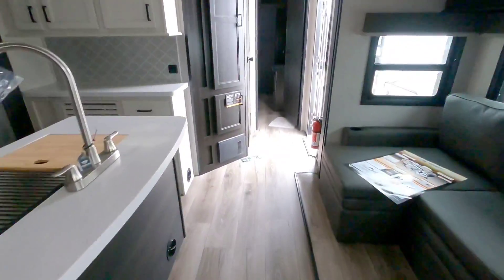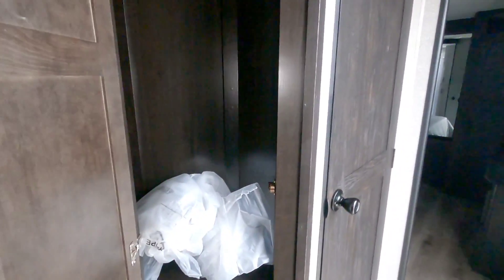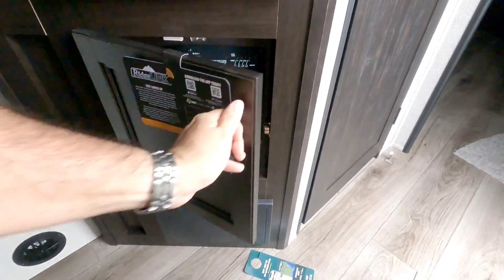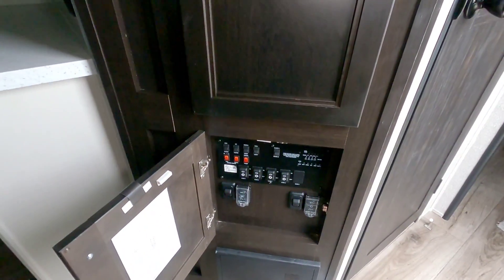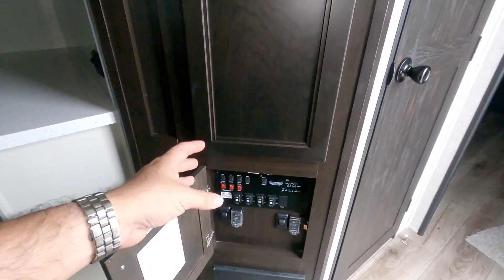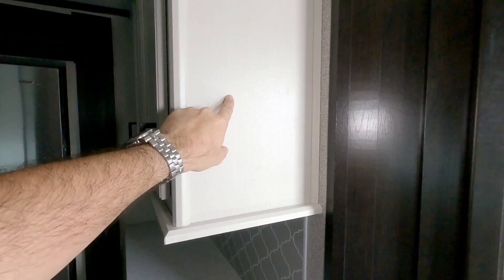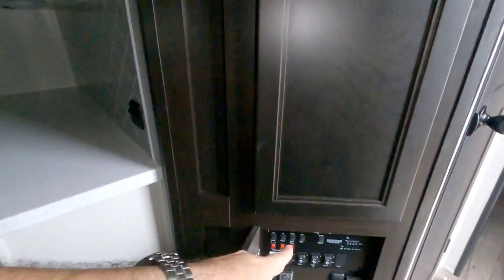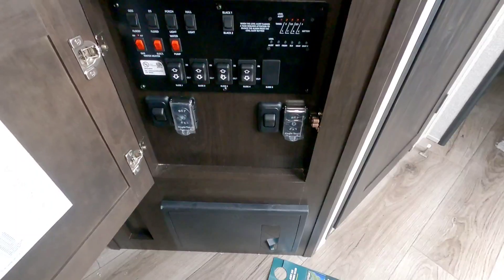Working our way toward the front, there's a nice little hanging closet for coats. All the controls are located low, which I understand — putting them up high might put them out of reach — but it almost would have been better behind a panel somewhere, since reaching down to operate them seems a bit awkward.